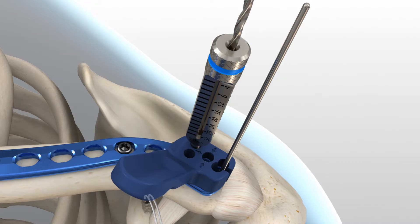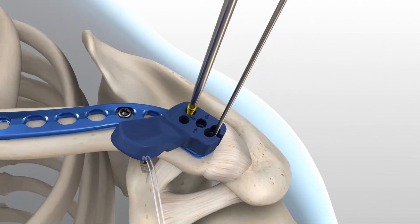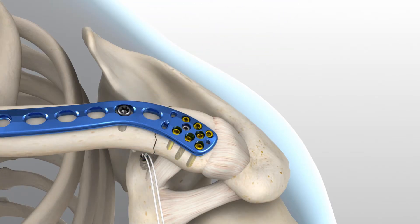Insert the 2.0 mm drill and advance to the desired depth. Drill depth is determined by referencing where the laser mark on the drill aligns with the measurement on the 2.0 mm locking drill guide. When between sizes, it is recommended to choose the shorter screw option. Remove the locking drill guide and insert the proper length of screw through the targeting guide. To insert the 2.3 mm locking screws into the threaded holes, use the 1.5 mm hex driver with a cruciform driver handle. Advance the screw until the screw head fully engages the plate. Repeat these steps until a minimum of six screws have been fully inserted into the plate and bone.